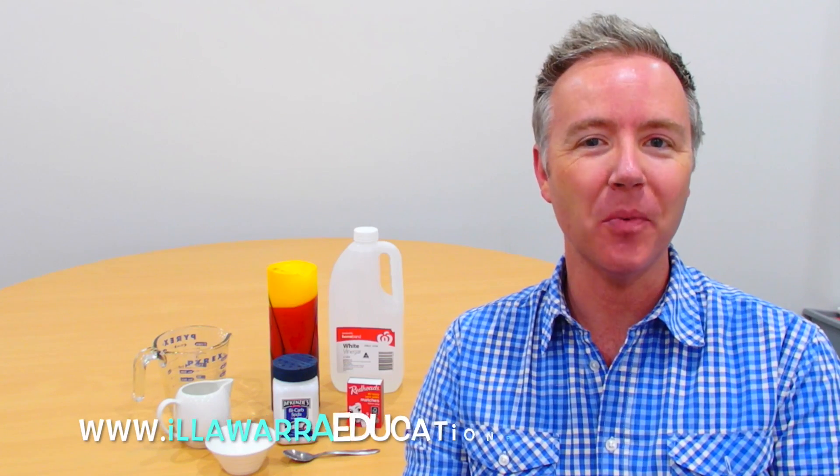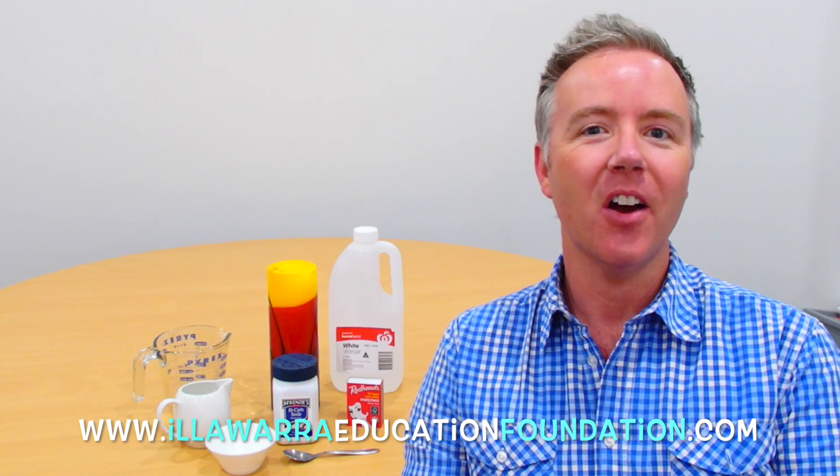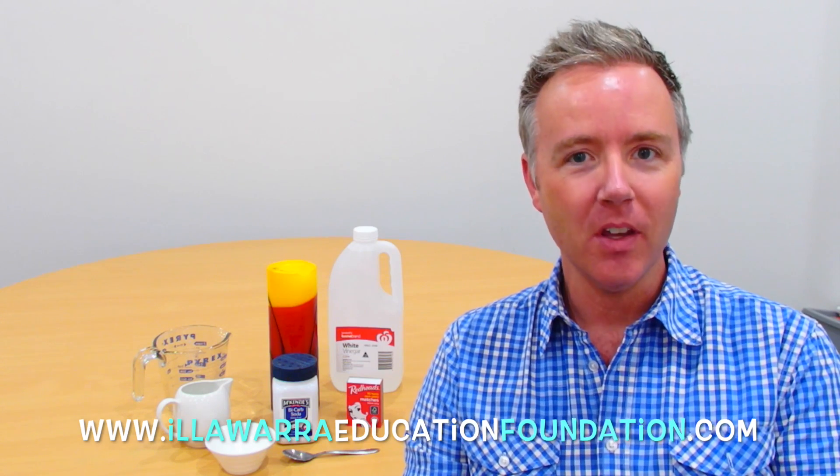Hi everyone, Mark here from Illawarra Education Foundation. Thanks for joining me today. I hope you're going to have fun because today we are going to be putting out a flame using carbon dioxide that we get to make ourselves.